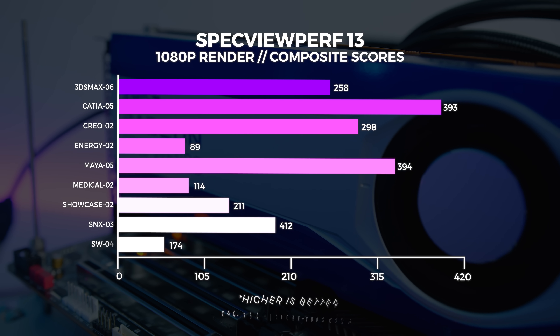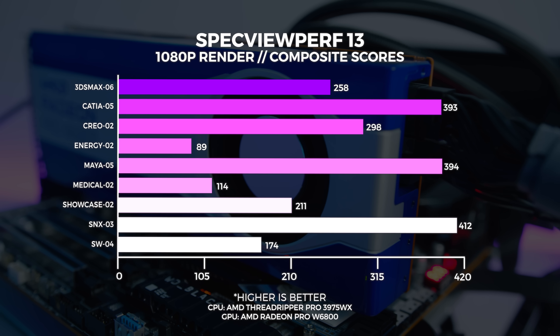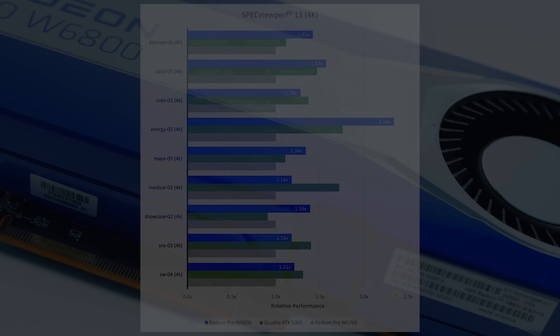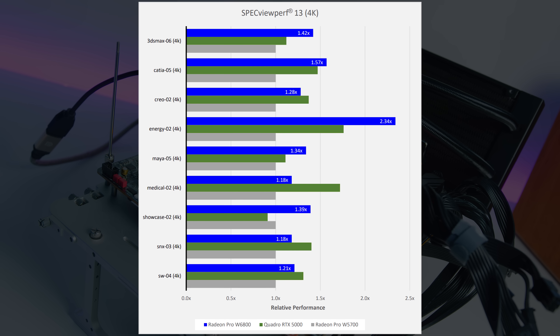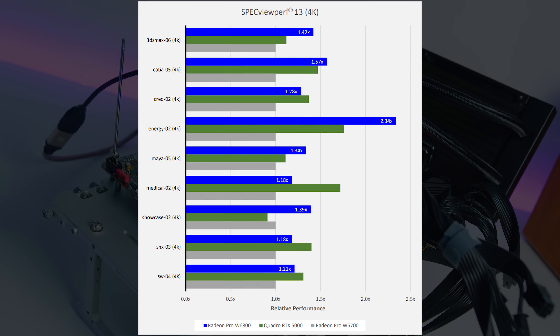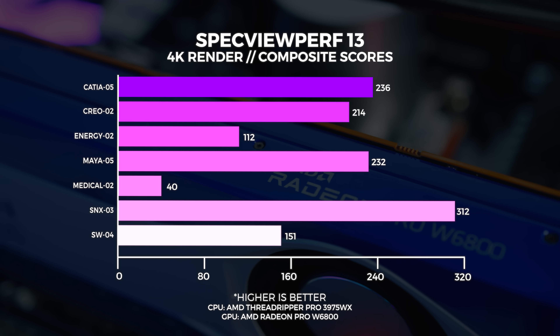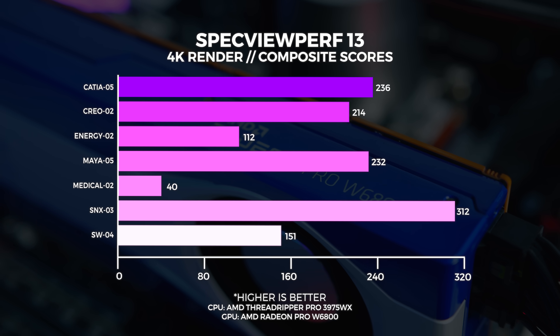Let's start with SPECviewperf 13. We saw the same performance in both Windows and Linux, so there's no benefit to using one over the other for these tests. We ran them at both 1080p and 4K. The 1080p results are okay — those familiar with these cumulative scores will understand the performance is fairly decent. At 4K, AMD provided some comparative data which, if accurate, would make the W6800 faster than the Turing-based Quadro RTX 5000. I'm showing that graph to give context so you can calculate the difference based on AMD's percentages, but take it with a grain of salt since I don't have a Quadro RTX 5000 to verify.